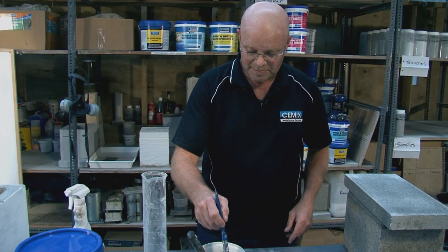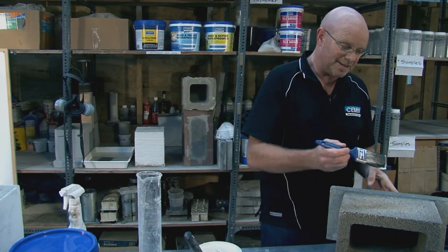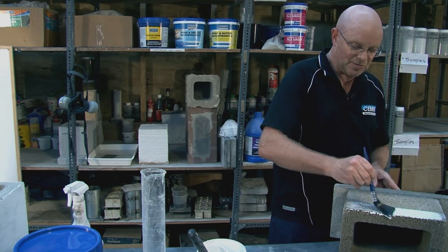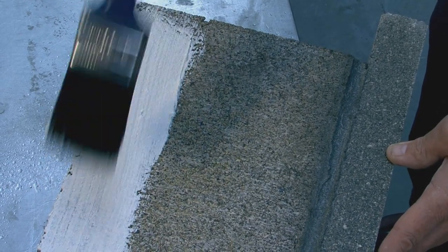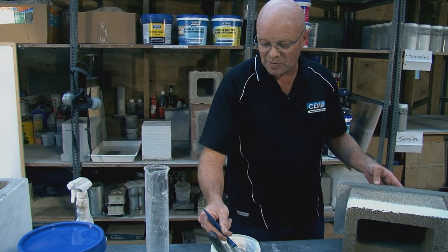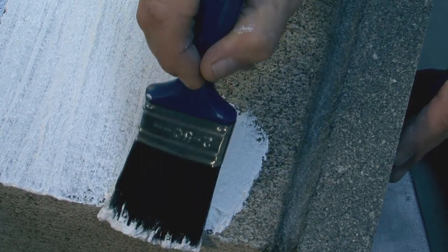Now we simply pick up our brush and because we are doing a membrane, we are conscious of the fact that we don't want to create any holes. So we will just apply the product in one direction — no back brushing where we are lifting the product off the substrate. We are trying to get a consistent film with no little pin holes. Now because we are doing a block, we are not going to achieve that on the first coat, so don't worry — you are going to need more than one coat on most substrates anyway, particularly on something as porous as a block.